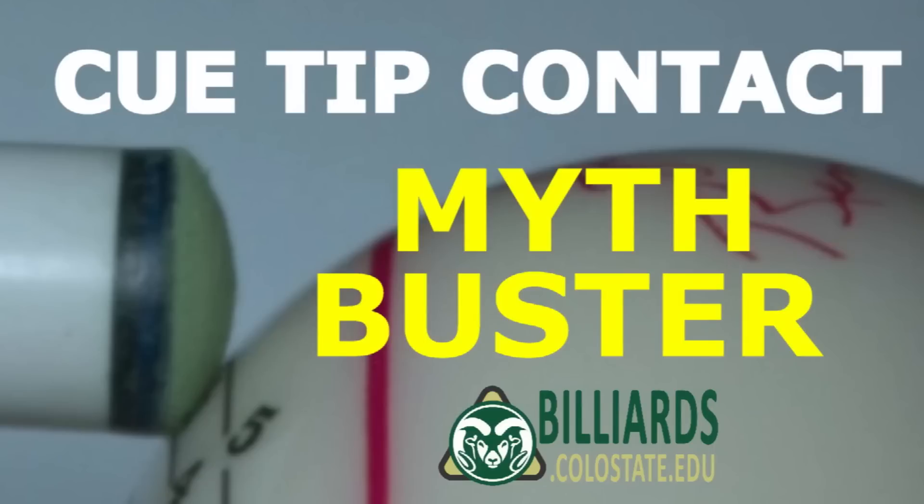There are many myths out there concerning what happens when a cue tip hits a cue ball. This video busts them all.